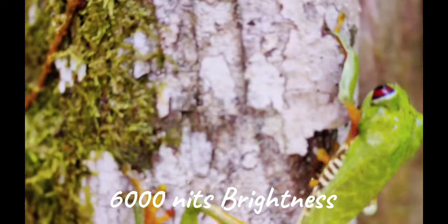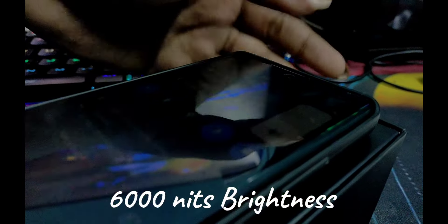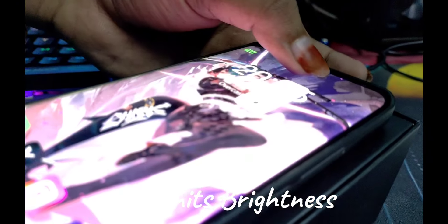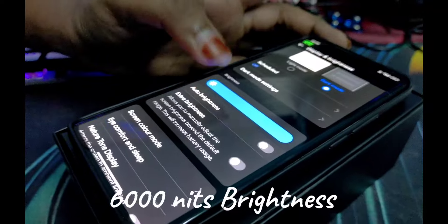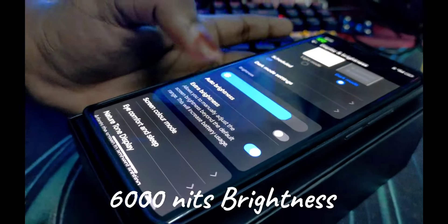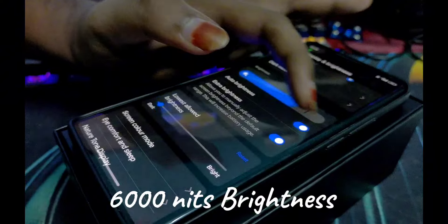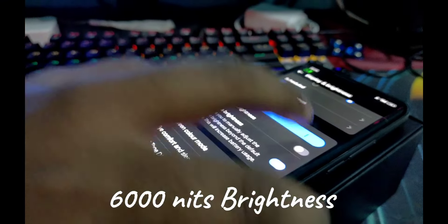The brightness is around 6000 units at peak, with 3000 nits peak brightness in standard settings. It is bright enough to use comfortably outdoors and indoors.